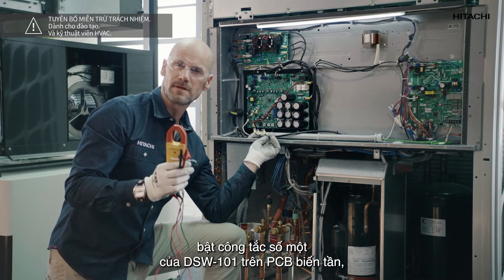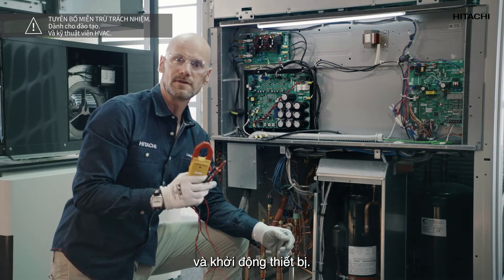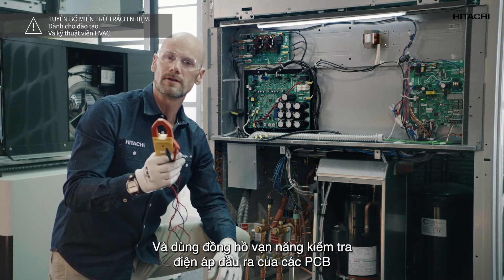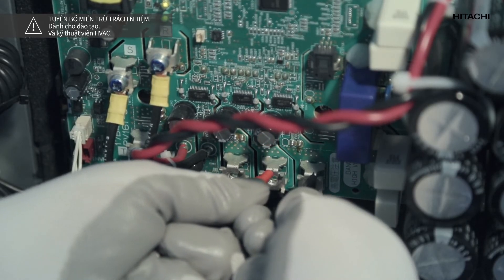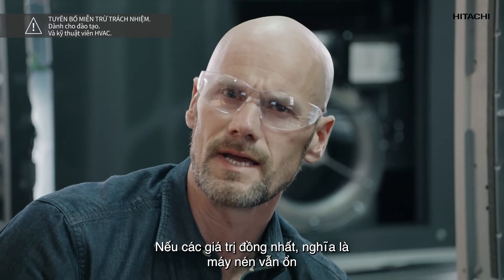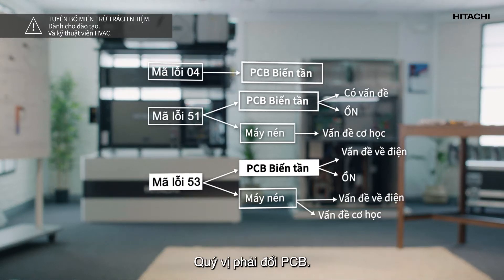Turn on switch number one of the DSW101 on the inverter PCB and start the unit. Use the multimeter to check the output voltage of the PCBs to see if they are uniform. If the values are uniform this means that the compressor is okay but there is a mechanical problem — you must change the compressor. If the values are not uniform the problem is electrical — you must change the PCB.